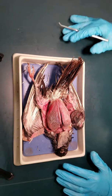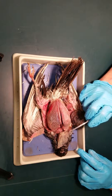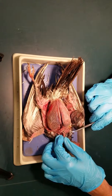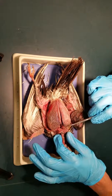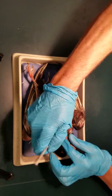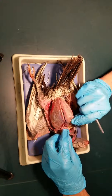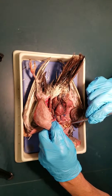Here we have the pigeon dissection. We've removed the feathers so that we can take away the skin. Down below the skin, which is very easy to cut, you have to be very careful not to cut this first sack here, which is the crop. We've opened up the crop here so you can see inside. Here's the sack of the crop and you can see some seeds that are inside.